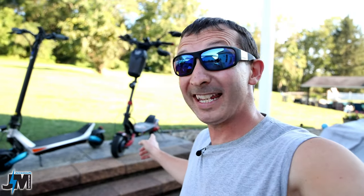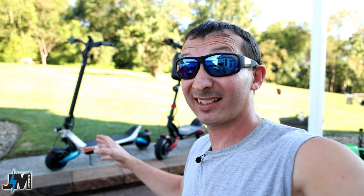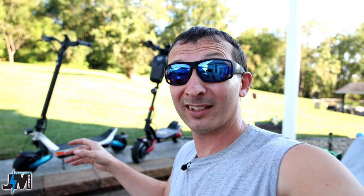Hey, what's going on everyone? The Varla Eagle One got a new baby brother — the Varla Pegasus. And by no means is this thing a baby, with dual 500-watt motors peaking out at 1600 watts and a 28 miles per hour top speed. This thing is really fun to ride, super quick, a lot of power.